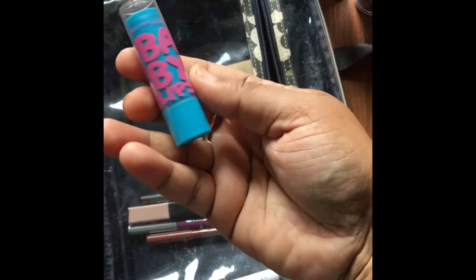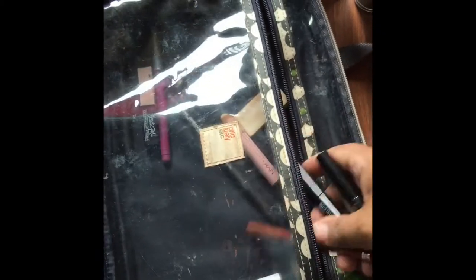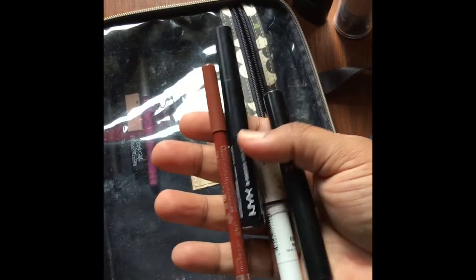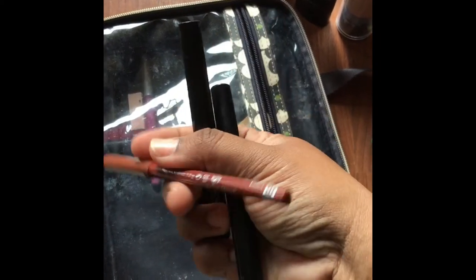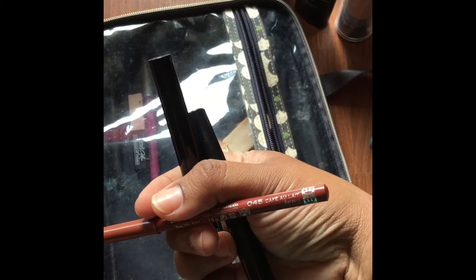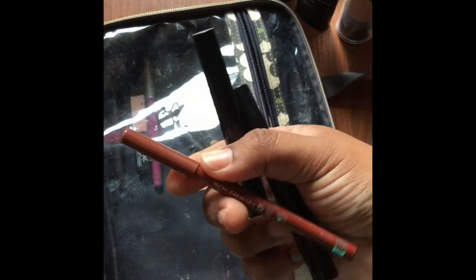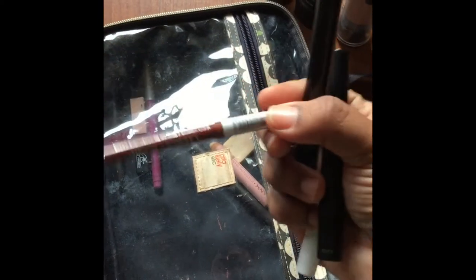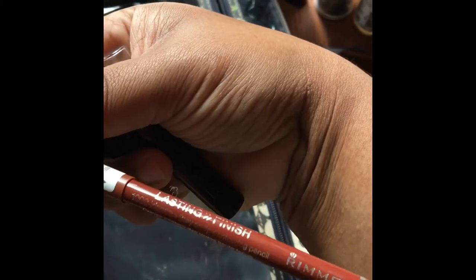I also have my Baby Lips lip balm. This has SPF, and if you're going to be out in the sun, I suggest you get a lippy or a chap stick with SPF — it is extremely important. The next item is my Rimmel lip liner in the color Café Olé. These lip liners are freaking life. If you haven't tried a Rimmel lip liner I suggest you do — this is the Lasting Finish lip liner from Rimmel and they're absolutely amazing.